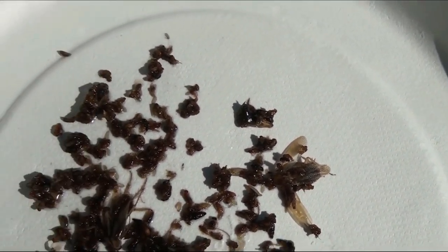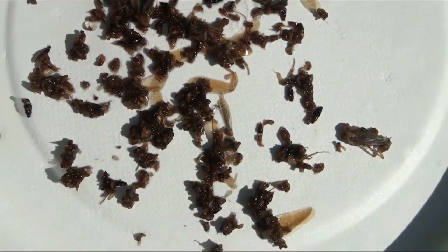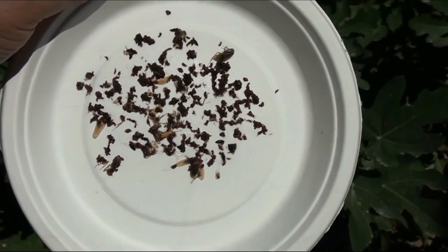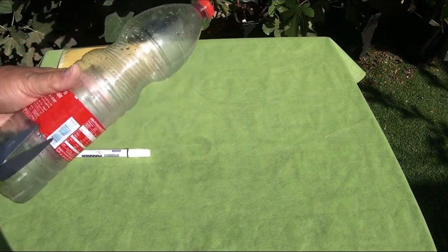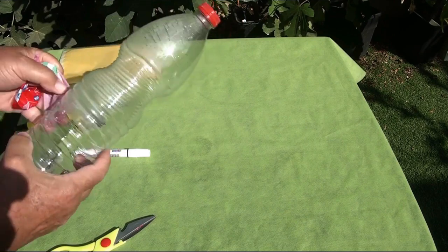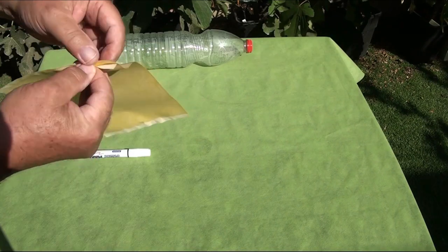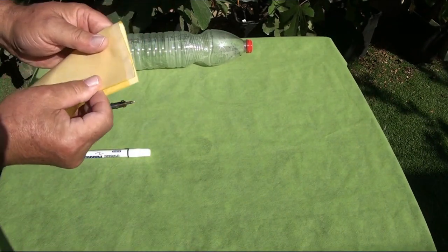The effectiveness of this trap, with its complex attraction of insects through its yellow color and the smell of the working fluid, is very impressive. Making such a trap is very simple. You will need an empty plastic bottle with a capacity of one and a half or two liters, and one sheet of yellow sticky trap.